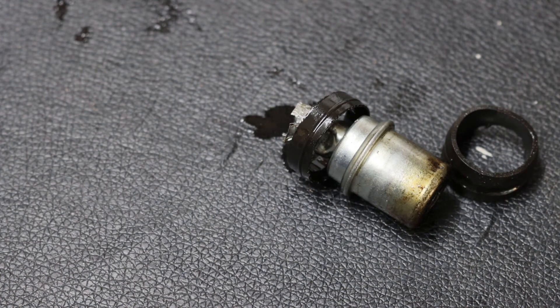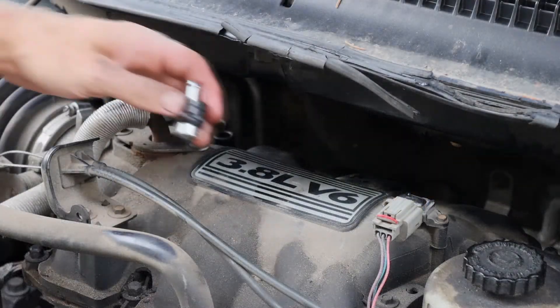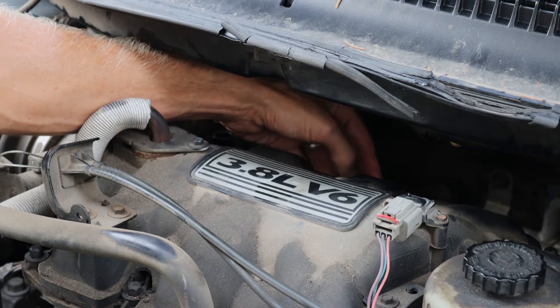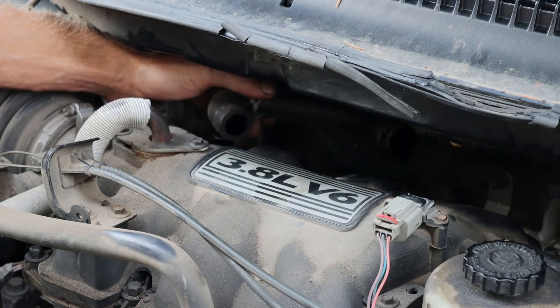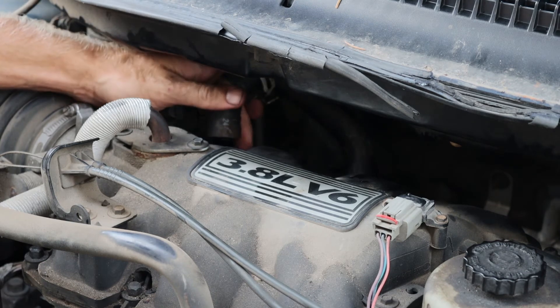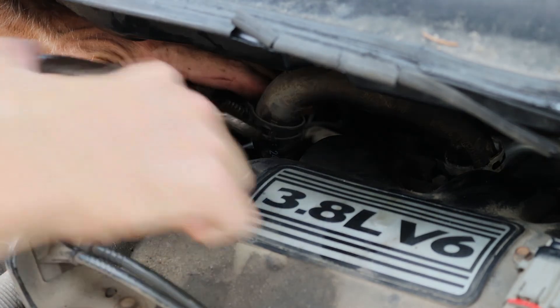I always like to compare my old part with my new part just to make sure that they look the same. We can then slip our new part in and reconnect our hose and move those clamps into position.